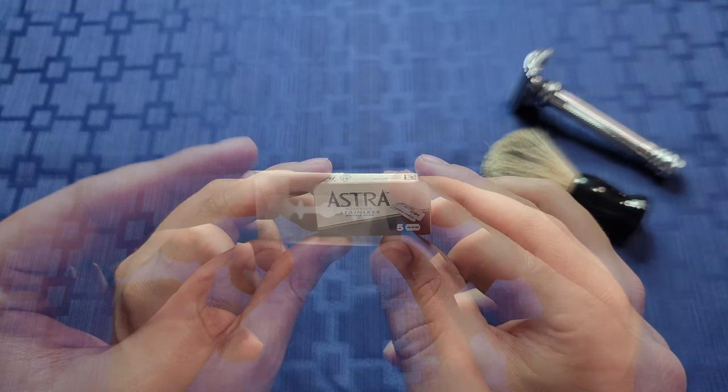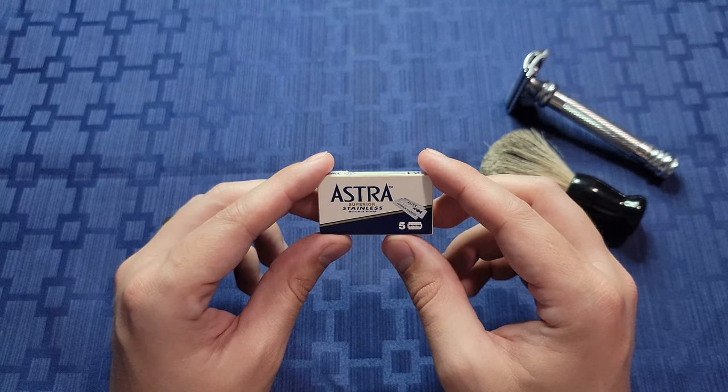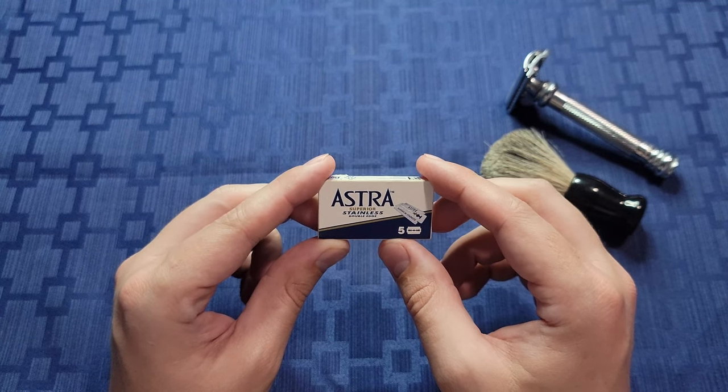Any company logo engraved on the blade was also hard to see. The blade felt lighter than other blades, which also wasn't a good indication of quality for me.